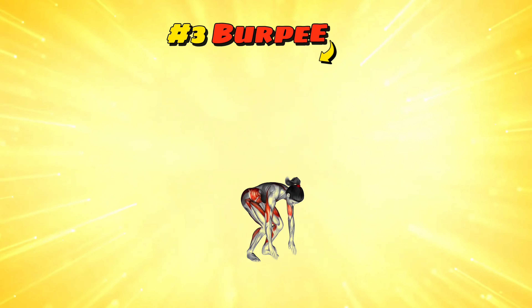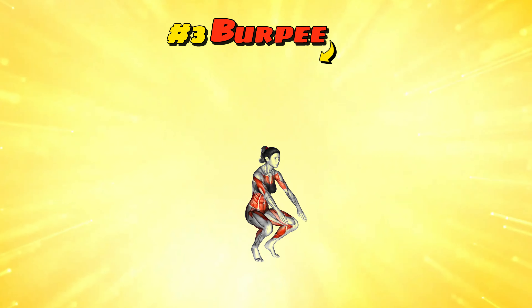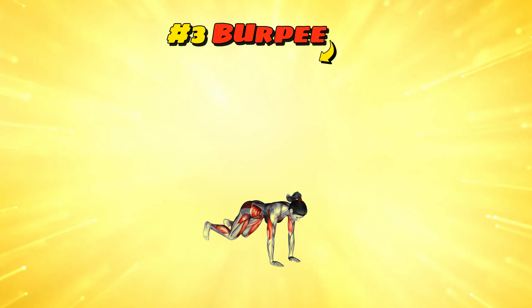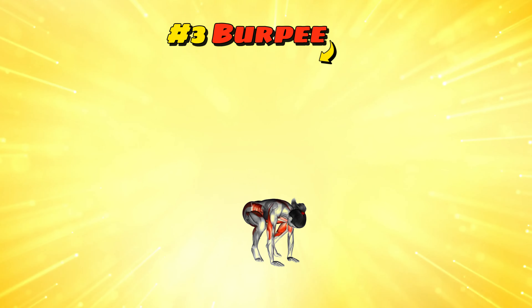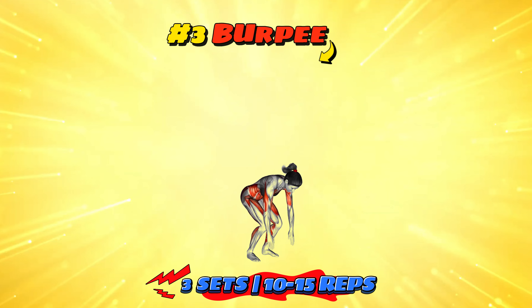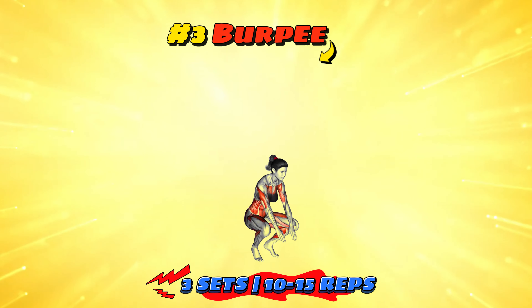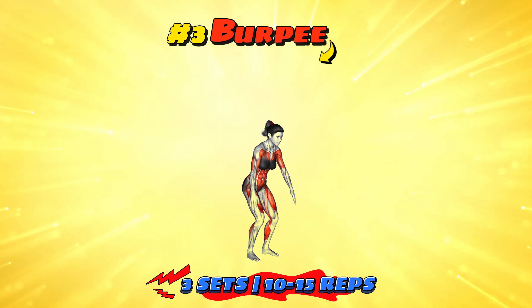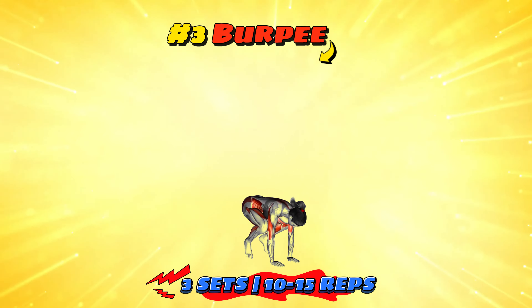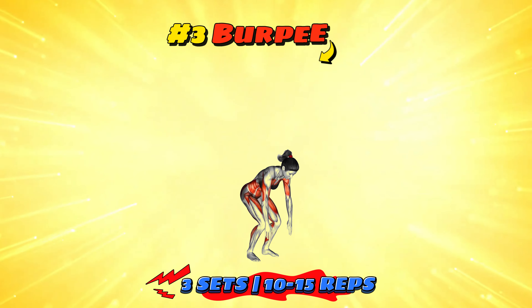Workout number three: burpee. The burpee is a full body exercise that involves a squat, jump, push-up, and then another jump to stand. It targets almost every muscle in the body and increases heart rate dramatically. For an effective workout, do three sets of 10 to 15 reps with a minute rest in between. It's the ultimate love-hate relationship in fitness — you'll hate doing them but love the results. Just think of it as a way to practice getting up quickly after falling down, because life.